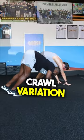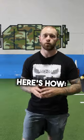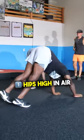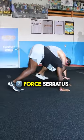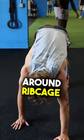Here's a great crawl variation we use quite frequently with our baseball athletes. We call this the serratus crawl. You want to set up with your hips high in the air and force your serratus to allow your scap to rotate around the ribcage in an upward fashion.